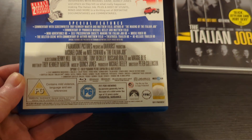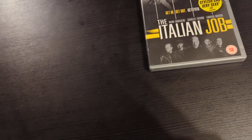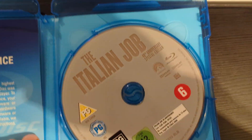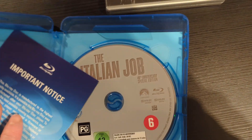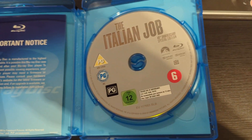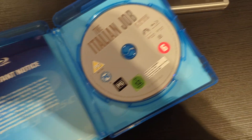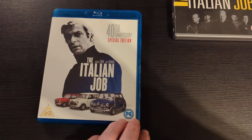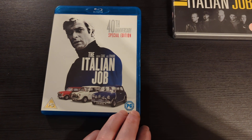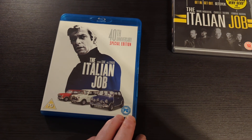Here's what the back of it looks like. Michael Caine is fantastic in it, and a chap called Benny Hill is actually in this one too. Here's what the Blu-ray looks like — there's not much in the case, very standard 40th anniversary packaging. It's all very enjoyable, well-executed, well-acted and very, very memorable.